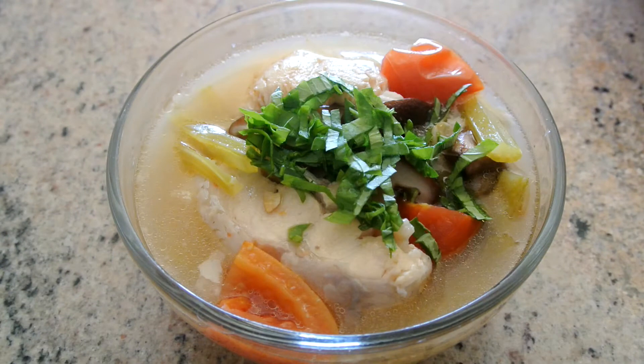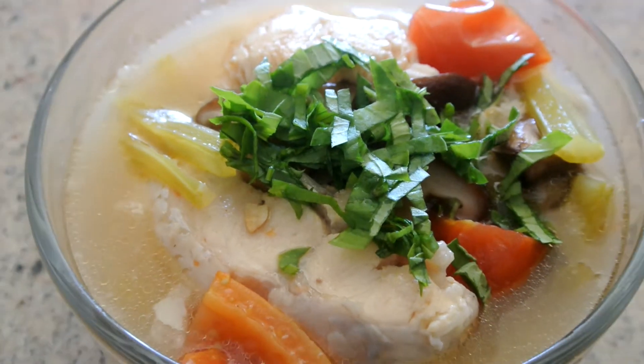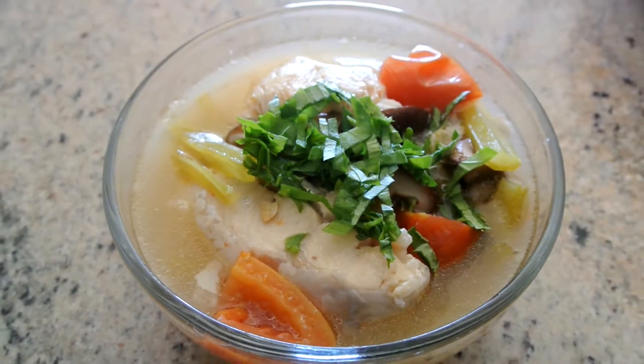Hi everyone. Today I'm going to show you how to make this delicious catfish sour soup. This food is very delicious and I love it so much. So if you want to know how to make this food, please keep on watching.